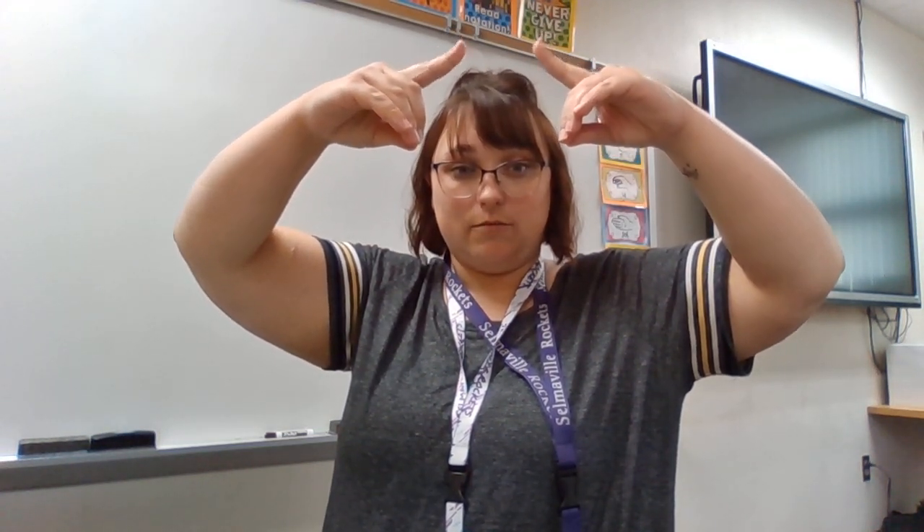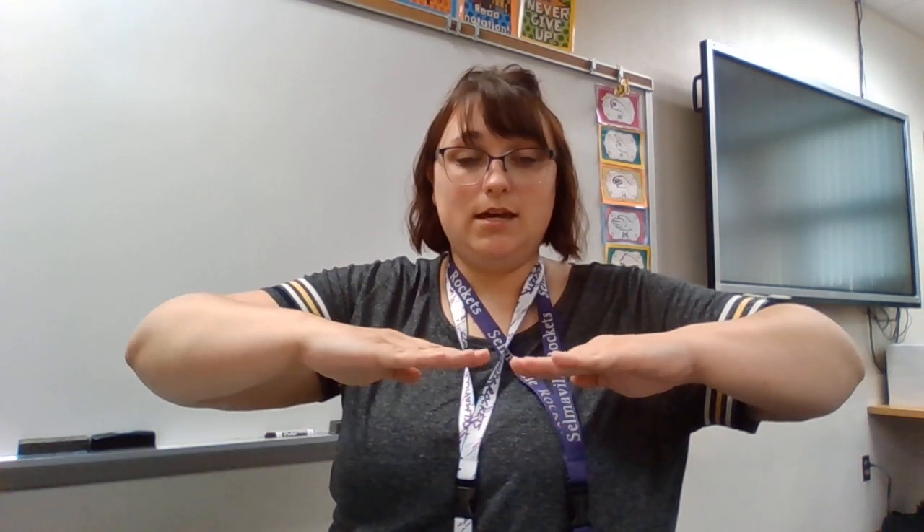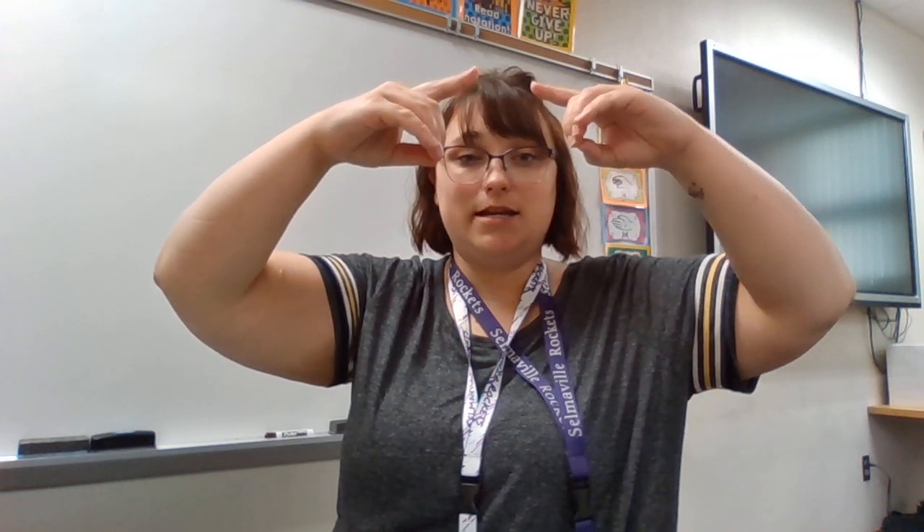Next we're going to give a thumbs down for fa. Then we flip our hands up and open our fingers for sol. From sol we go to la — we just droop our hands a bit. And from la we go to ti, which is kind of like re but we're doing it with our pointer fingers, making a house top with our pointer fingers. And that leads us back to do, way up high.